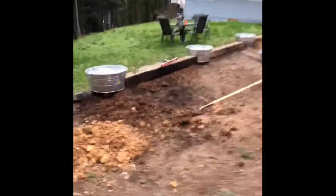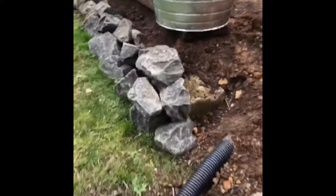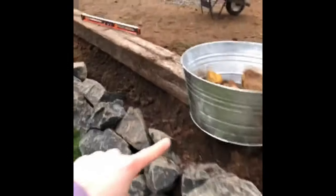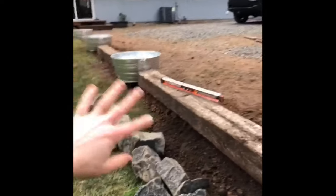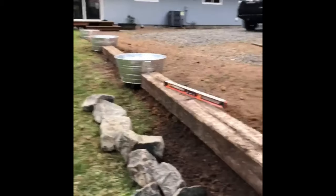On this side we're going to add more wall rock out here, and then it's going to go all the way down. So on this side, this is all going to be flower beds, grasses, and flowers and whatnot. So yeah, I should get my flower fix.